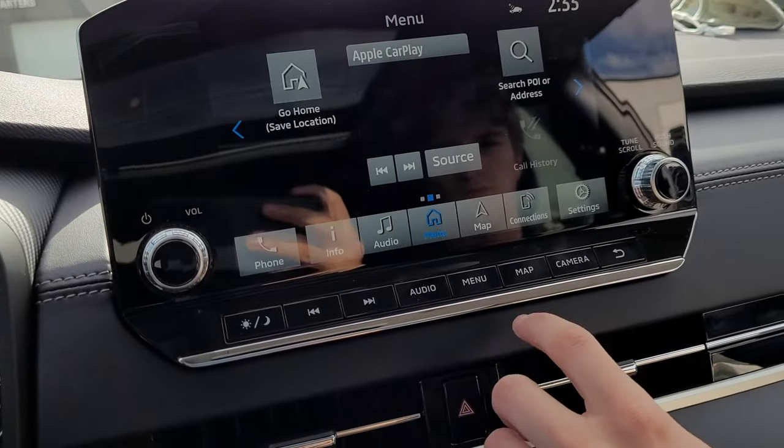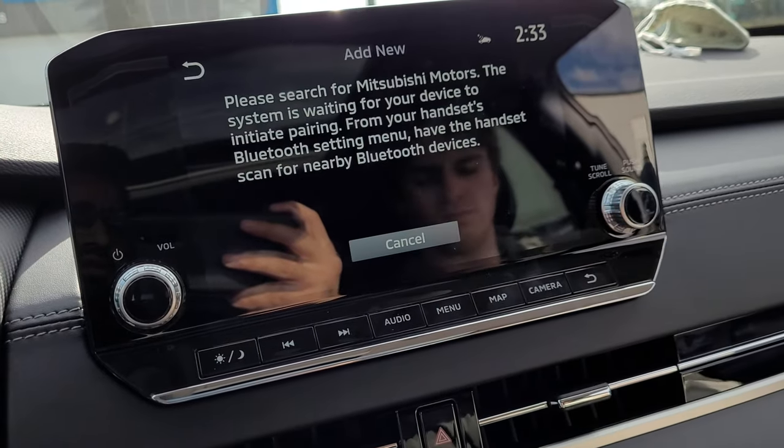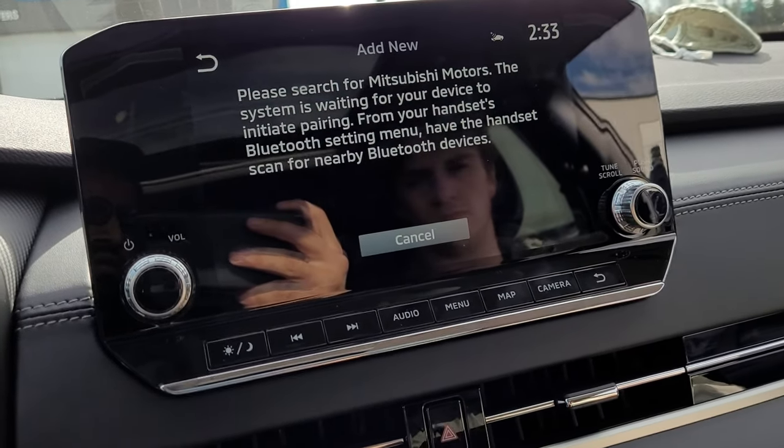Now starting from the menu, we're going to click Connections and we're going to add new. So disconnect your phone and we'll start this up from the get-go.